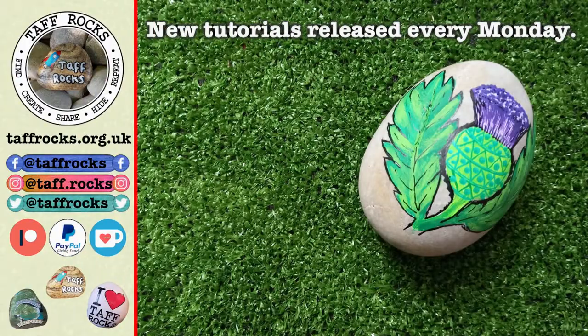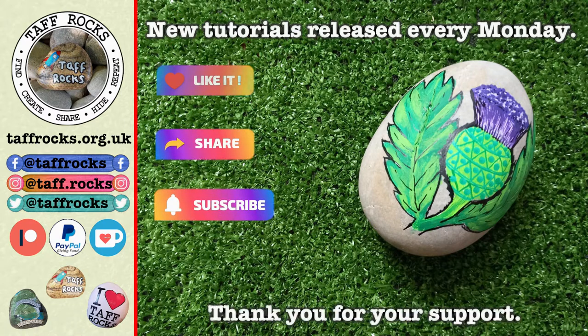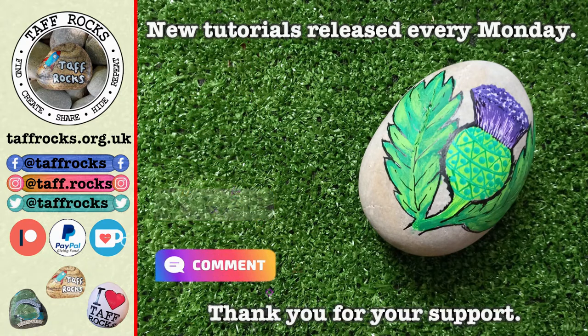We release new tutorial videos every Monday morning. If you'd like to help us out you can like this video, share it, subscribe, or sponsor us using any of the supporter links in the description below. Until I see you next week, keep on rocking — ciao for now! Goodbye everyone, I hope you enjoyed this video.